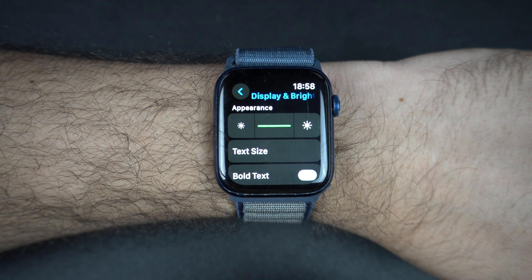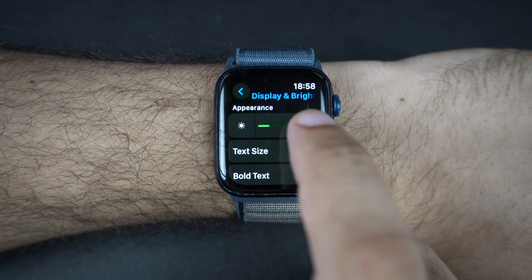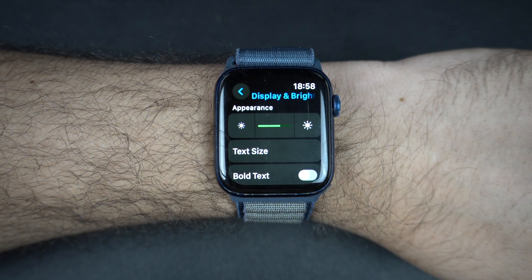If you want to save battery, consider lowering the brightness when you are indoors. The Apple Watch also automatically adjusts the brightness a bit, but this manual setting helps a lot.